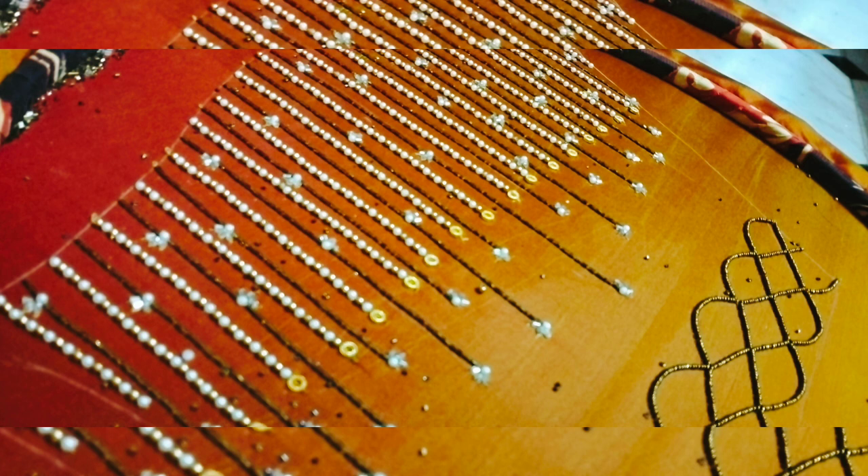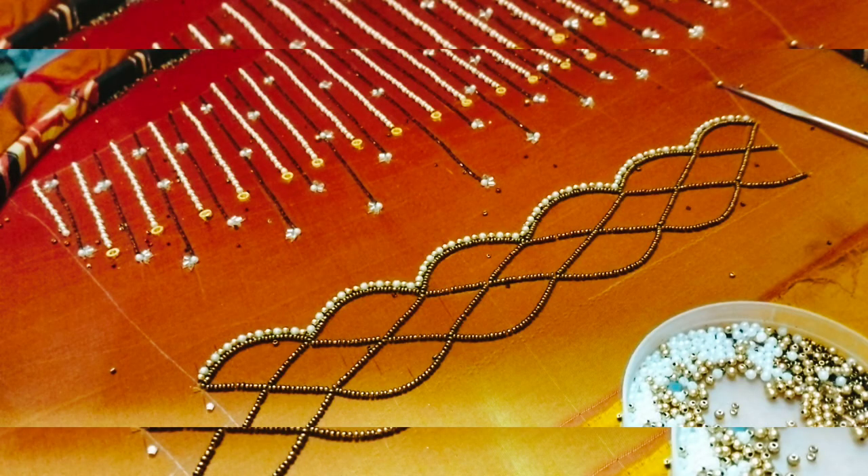We will start with the last stone, then add the pearl and gold color, and then start the pearl and the scallop design.